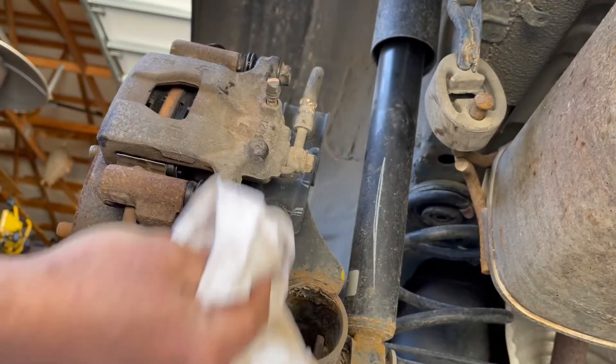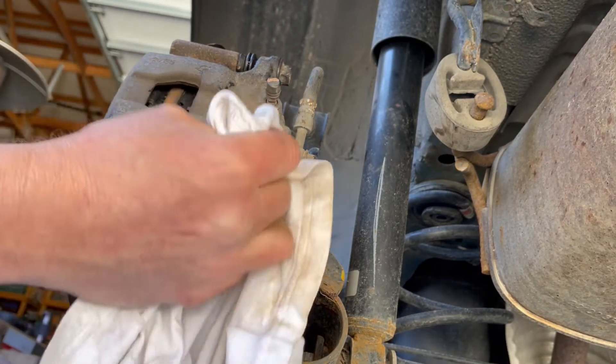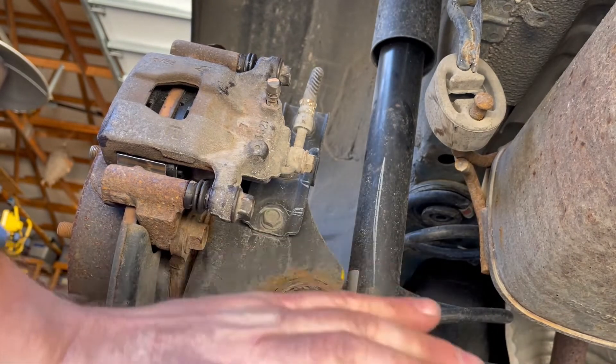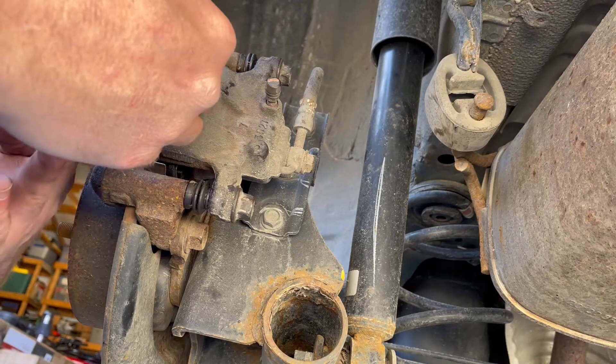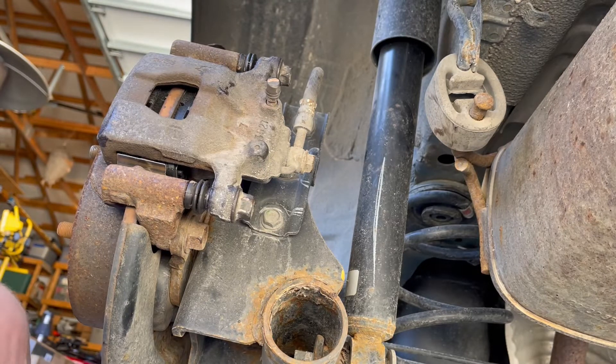Once you're satisfied with the cleanliness, make sure you have your wire or zip tie off that you used to hang the caliper, then put your wheel back on. Remember, before you go driving anywhere, pump your brakes several times, because the piston is still compressed and it will need to come out and make contact with the brake pad and squeeze it into position before you go anywhere — otherwise you won't have any brake pedal. Go ahead and put your wheels back on, lower the car back down. If this video helped you out, hit the like button — it's not a bad job, don't be afraid to try it yourself. You don't need any fancy tools, so save yourself some money and do it yourself. Thank you.